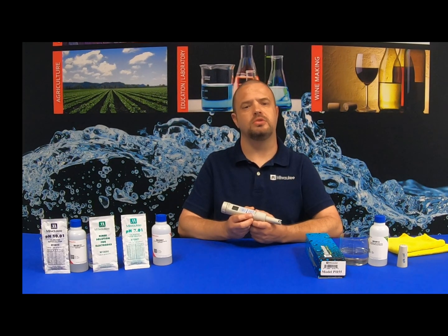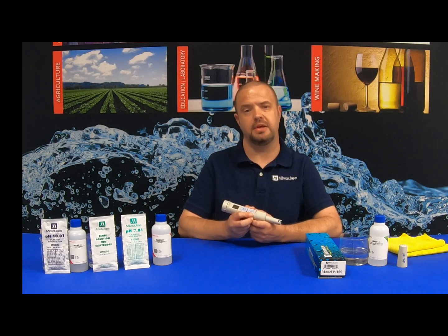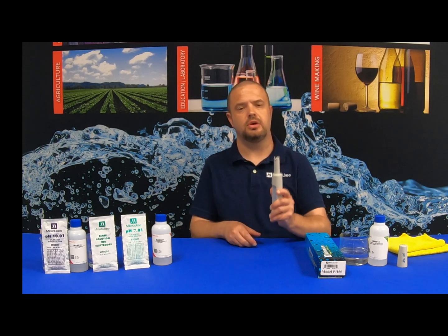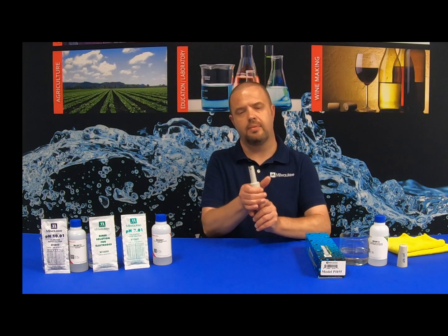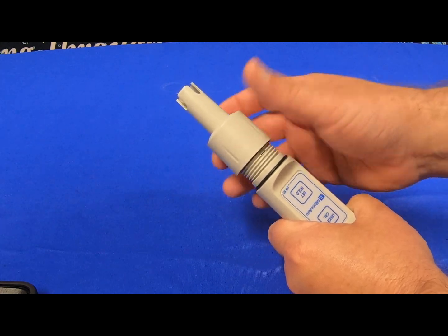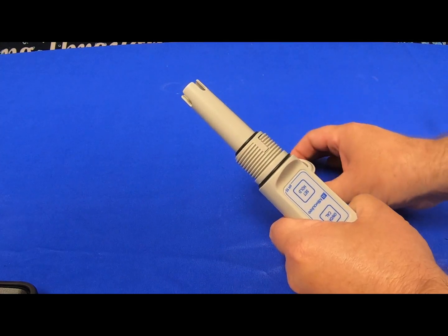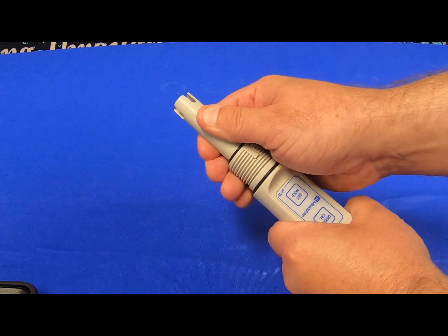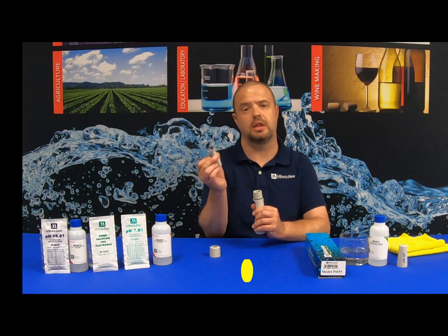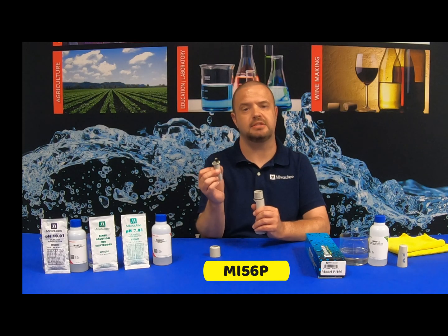With all electrodes and probes over time, like batteries, they lose their juice. So eventually you will have to replace the electrode on your Milwaukee Instruments PH55 unit. To do so, turn it up where the probe is facing up and unscrew the locking collar. Simply twist it off and remove. The electrode simply pulls away from the base unit. The model number of this replacement electrode is MI56P.